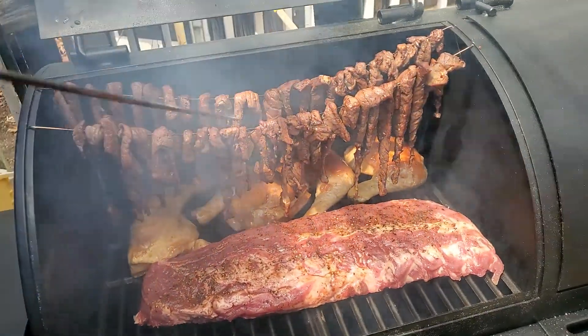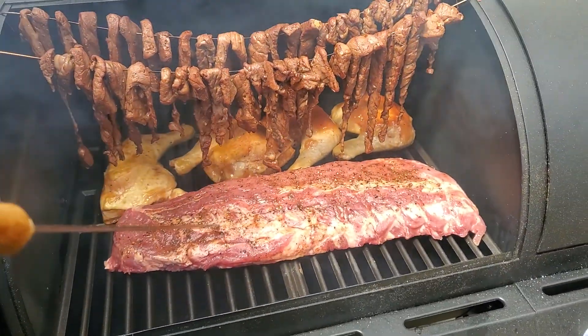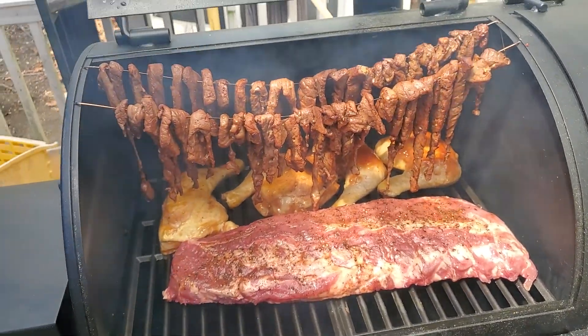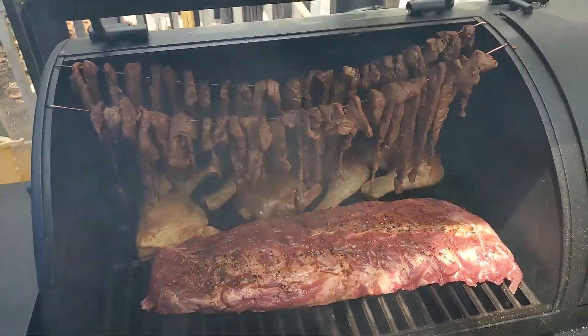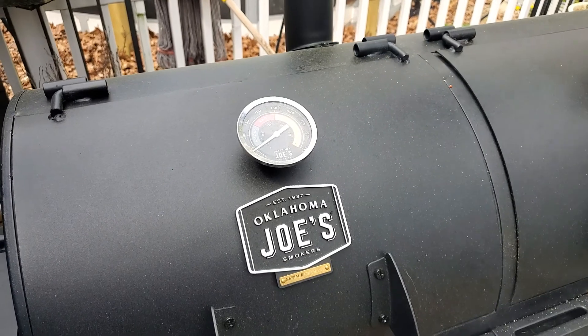This has been marinated for a couple days — both the chicken and the steak and the pork. I just rubbed it down with a little bit of pepper and some of the marinade that was left over from the beef jerky. See how it goes. We're at 200 degrees, got to do this for like five hours.